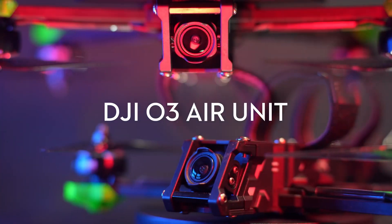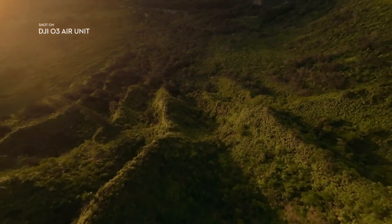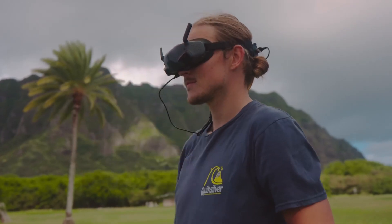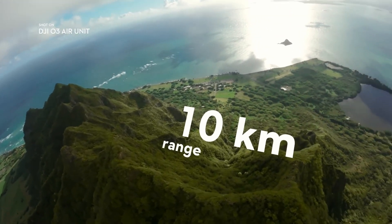This is the brand new DJI O3 Air Unit. It's an incredibly powerful digital video transmission system to take your aerial creativity to new heights. This air unit provides excellent high definition video transmission from extended distances with low latency, offering impressive 30 millisecond, 10 kilometer digital video transmission.